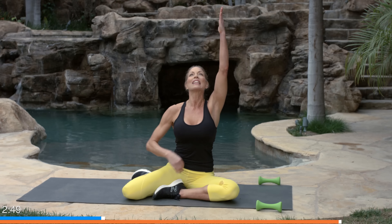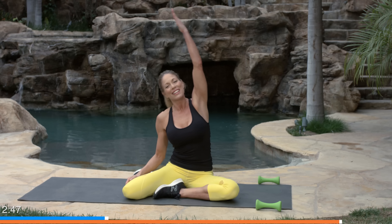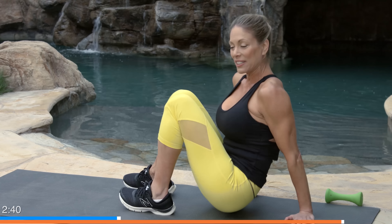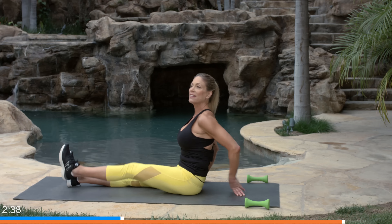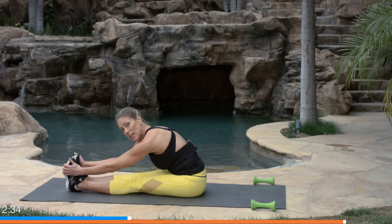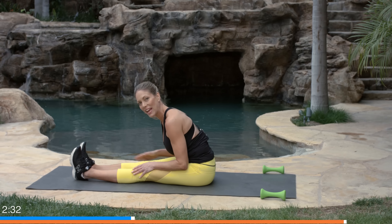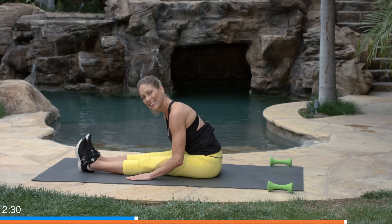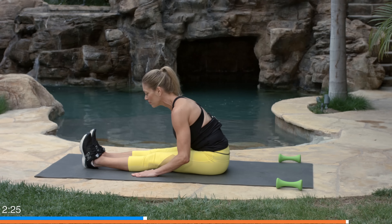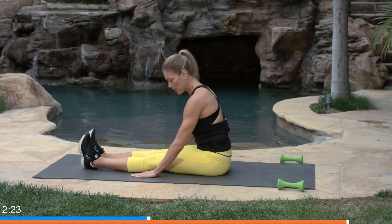Switch to the other side of the mermaid. Spine lengthens up tall, then to the side — that's the more intense stretch along the side of your ribs. Now take it to a hamstring stretch: turn to the side, lengthen out both legs, lift up on an inhale, and then dive over your legs. If that's too intense on your back, just put your hands to the side and stretch the backs of the legs.